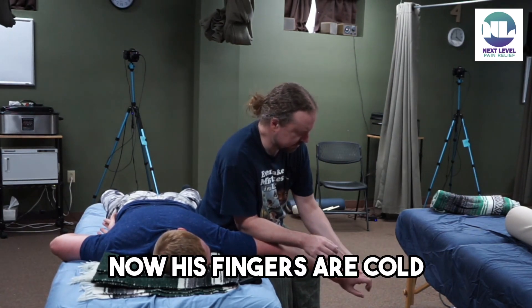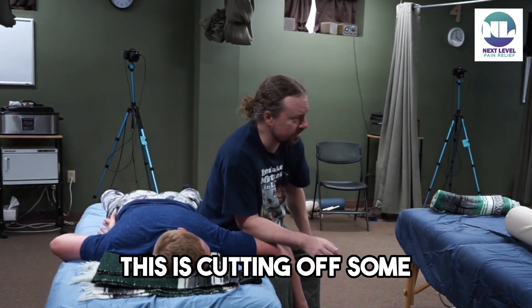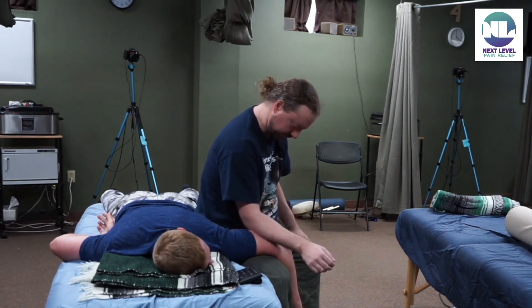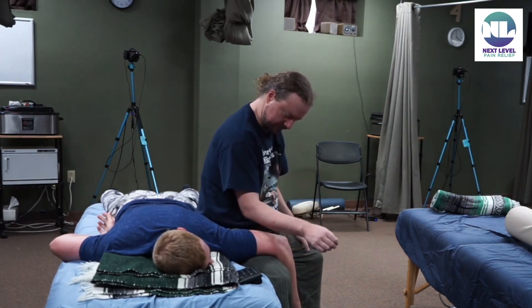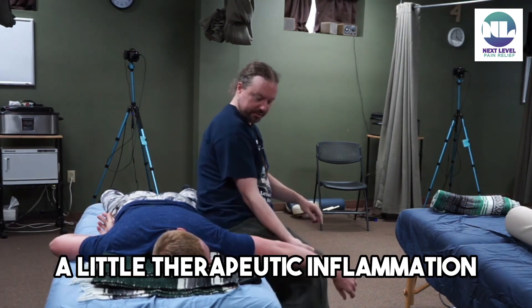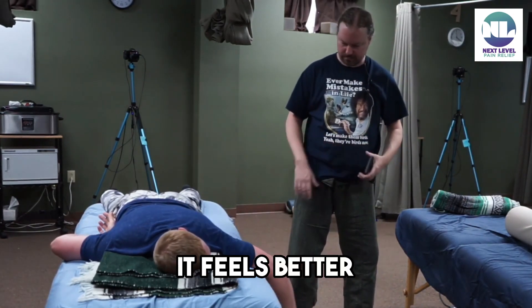His fingers are cold — this is cutting off some cardiovascular supply. I'm going to slowly back off of that. And then just a little therapeutic inflammation right there. How does that feel? It feels better now.